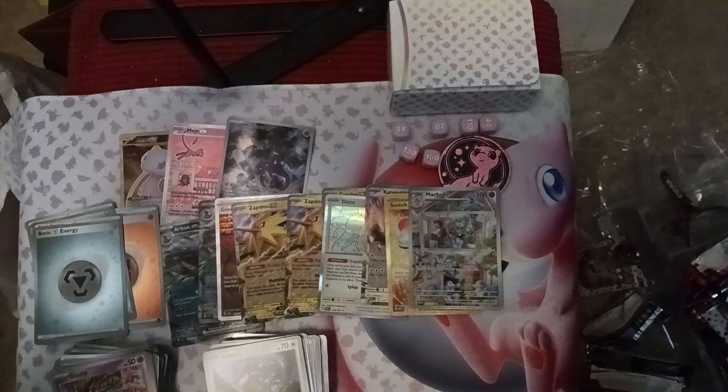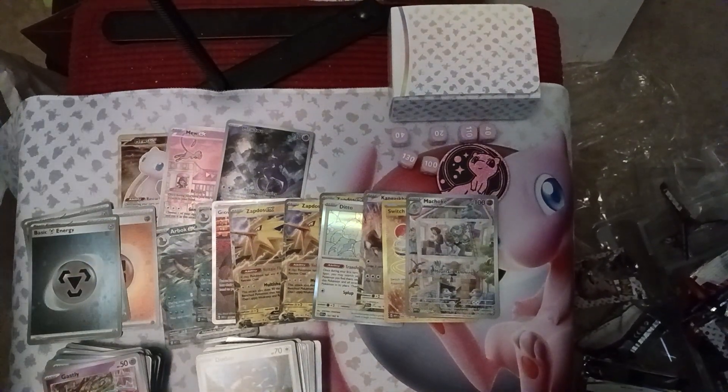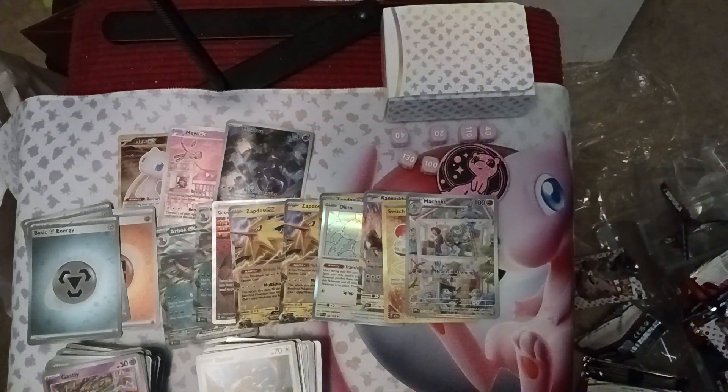Look at those hits: we got two Arbok EX, three Zapdos EX, Ditto, and Kangaskhan EX. We're making a deck — it's going in this box, it's going to be Zapdos-themed. Thank you guys so much for watching! Tomorrow we'll be opening all of this on Pokémon Trading Card Game Live and continuing on. It's been a blast — we'll see you again soon, thanks for watching!